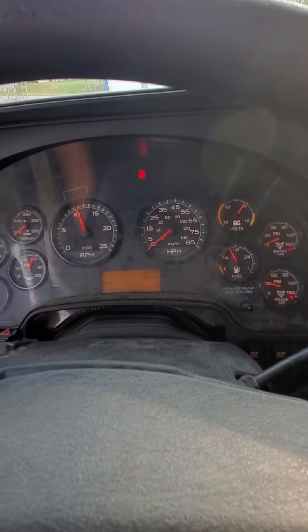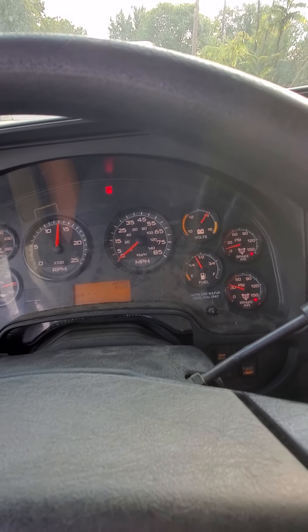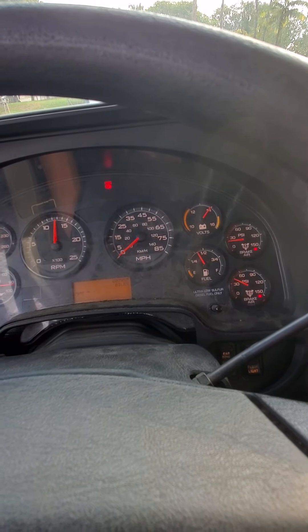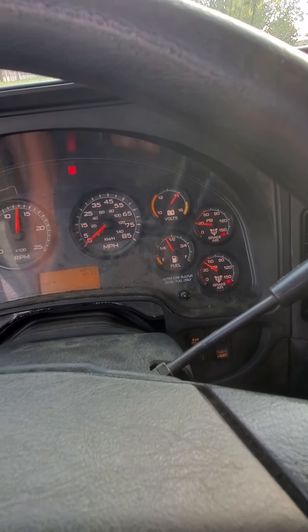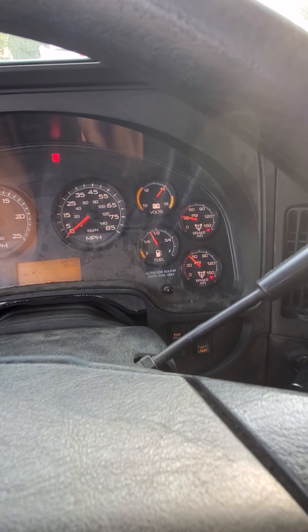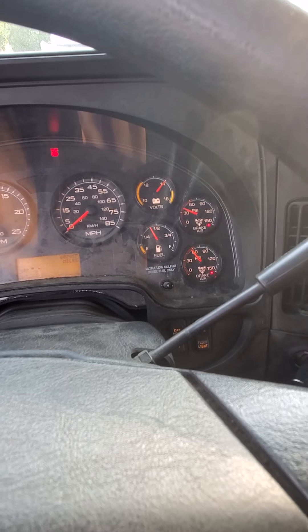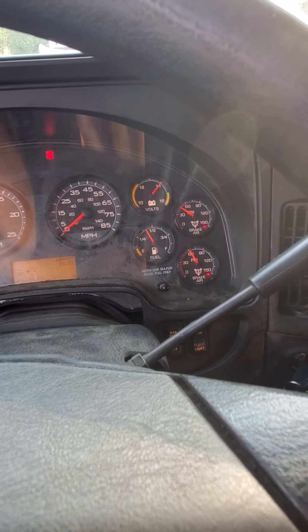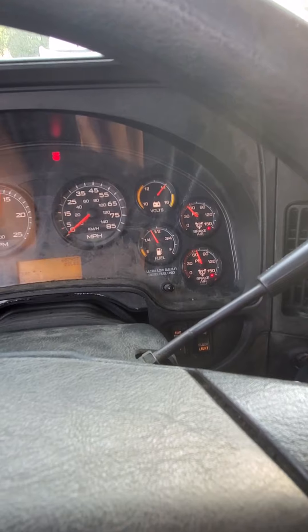I'm going to accelerate, no higher than 1500 RPMs. I'm not going to start my build-up rate test until it hits 85 psi. You should not start your timer until both of the low air warning buzzers go off. Once they go off, get your timer ready. When it gets to 85, we're going to start our timer and stop it when it gets to 100 psi. It should not take more than 45 seconds — it should be less than 45 seconds.